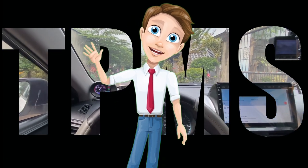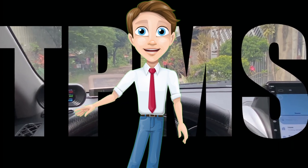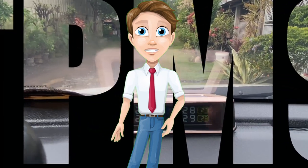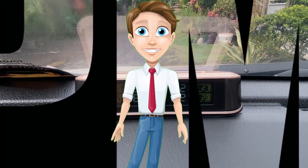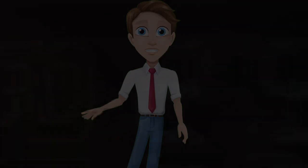Hello friends, once again this is RJ and I'm back for another episode of Do-It-Yourself Car Improvement. For today's video, I'm gonna show you how I was able to install a tire pressure monitoring system on my vehicle.